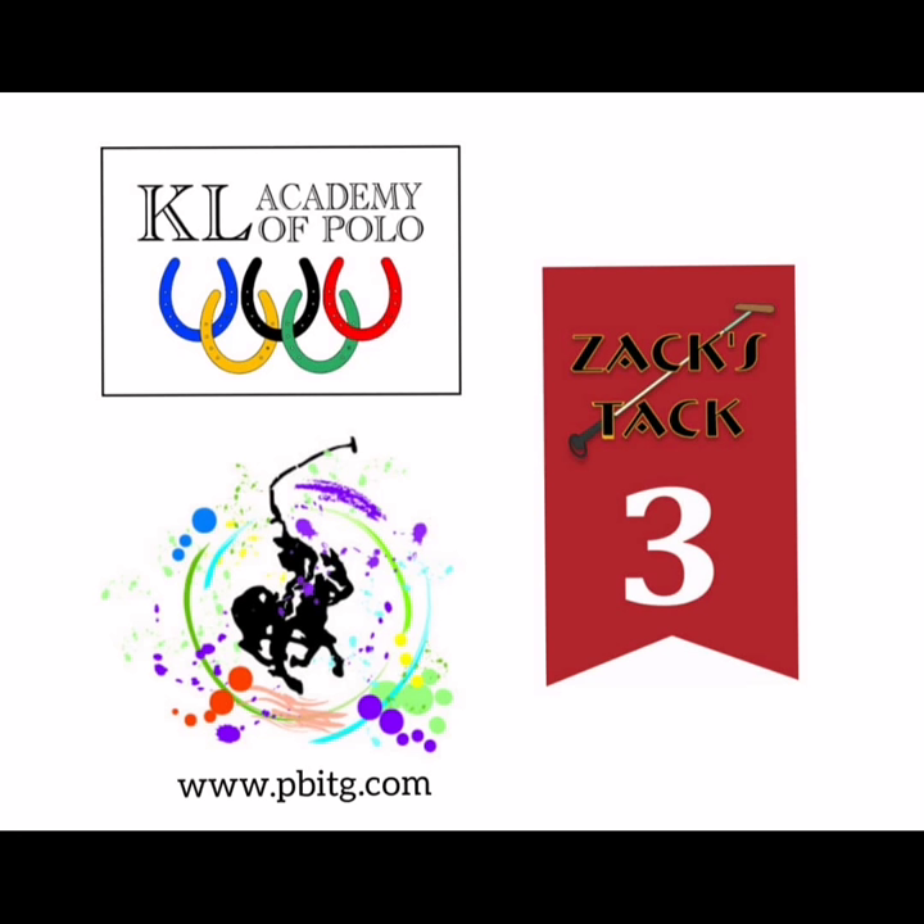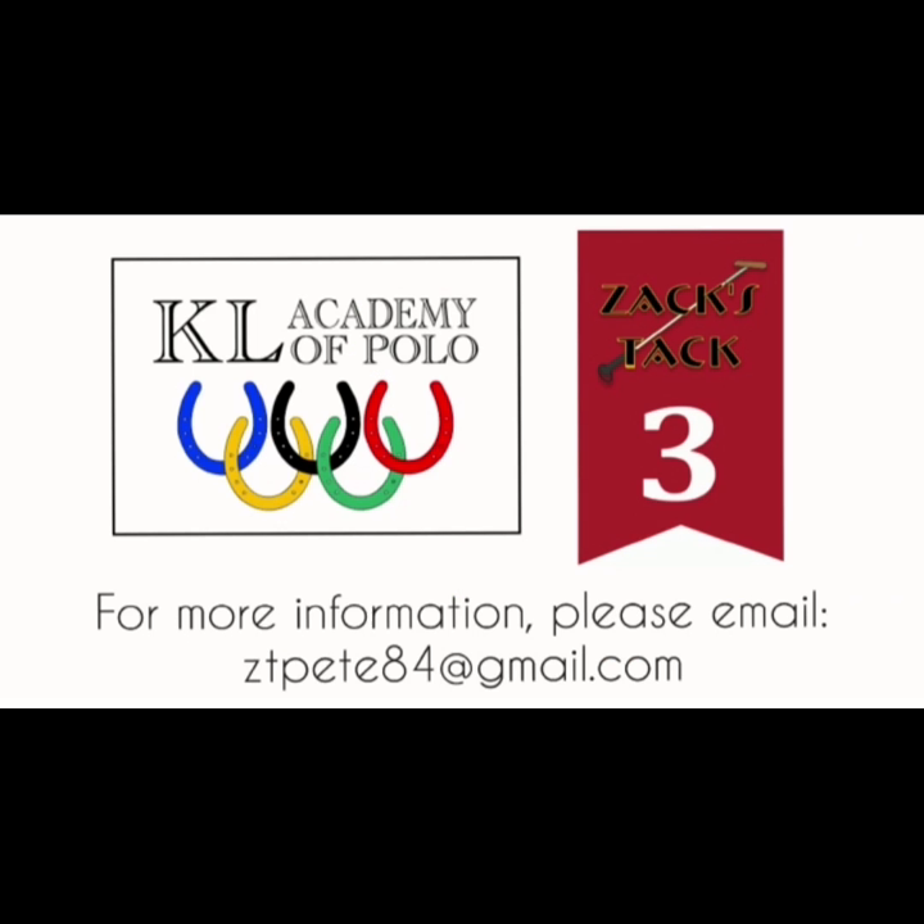To watch these videos, please like and subscribe to my channel. I'll see you next time.